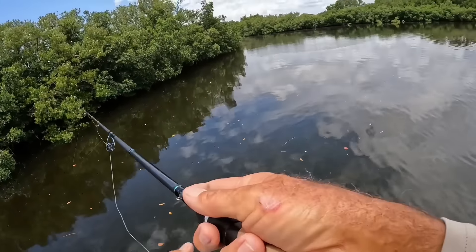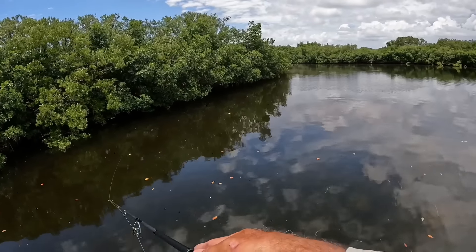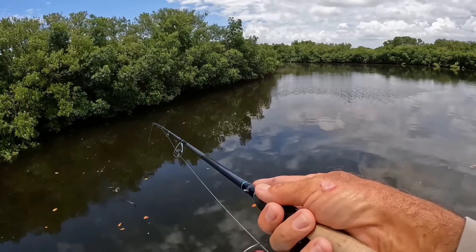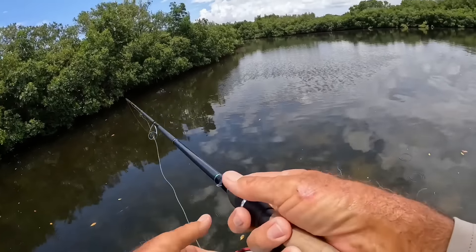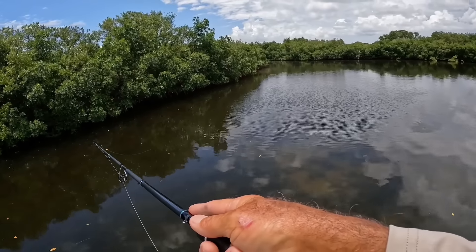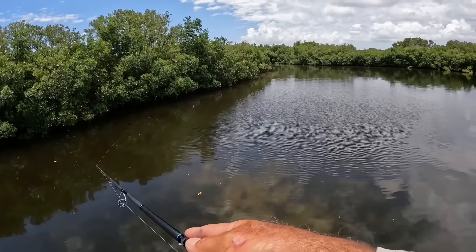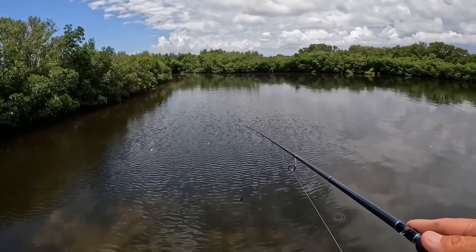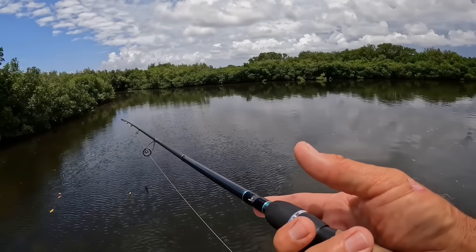You're not going to get it just where you need to every time, but if you rig it right, you can get it back in there. Definitely one of my favorite ways to fish in the summer. You can find a little corner with some redfish or some snook, it's so easy.